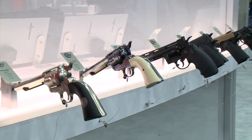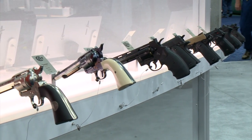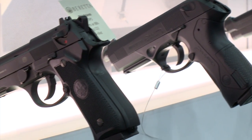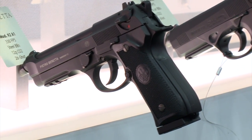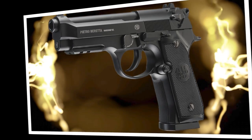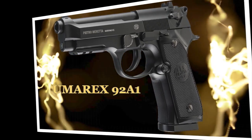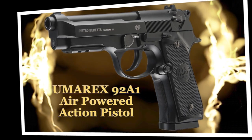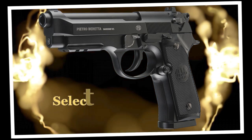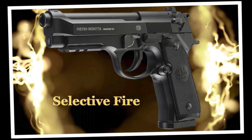Well-known for making impressive replicas of classic firearms, Umarex has partnered with Beretta to develop an exact replica of the Beretta Model 92FS air pistol. The Umarex 92A1 air-powered action pistol is a variation of the powder-burning Beretta combined with a unique feature not available in the cartridge firing pistol: selective fire. Richard Turner explains.